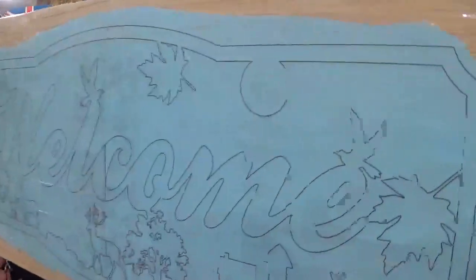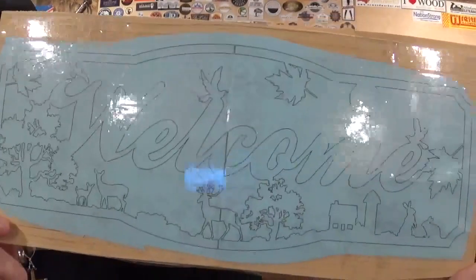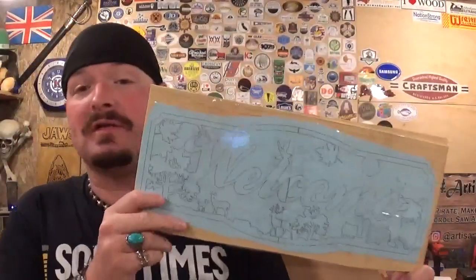Here is the design — it is a beautiful rustic southern welcome sign. I made this a long time ago for my aunt who lives out in the country and she loved it, and I wanted to make some more and document it on video. It's got a lot of interior cuts; we're going to take our time with it over on the scroll saw. Since all the material is prepped and ready, we're going to head over to the drill press to drill all of our pilot holes.